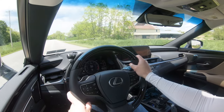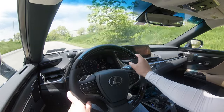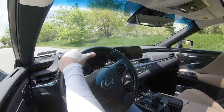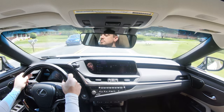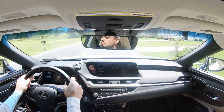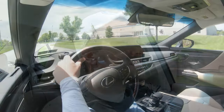As far as steering feel goes, I'm actually pleasantly surprised. In Sport mode it has a heavier feel, but putting it back to Normal it's still a little on the heavier side — and I don't mind it either way. Not as heavy as the IS 350 I recently drove, which had one of the best steering feels I've experienced, but this ES does it very well too.